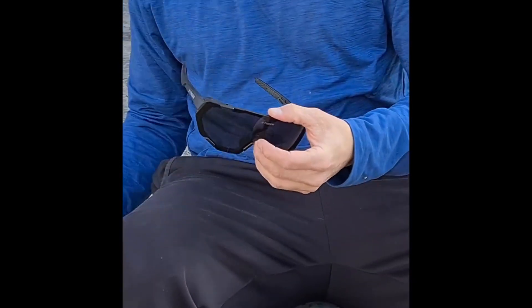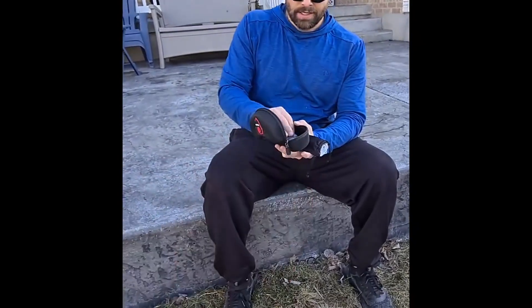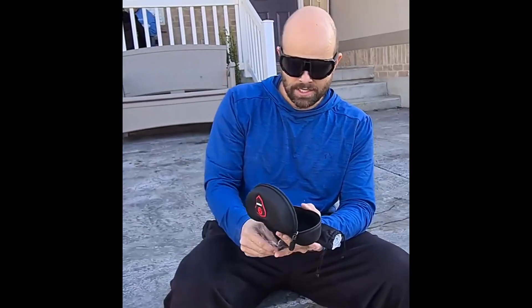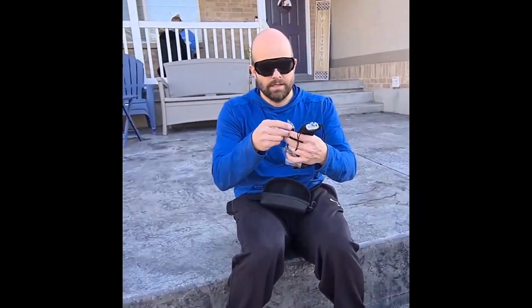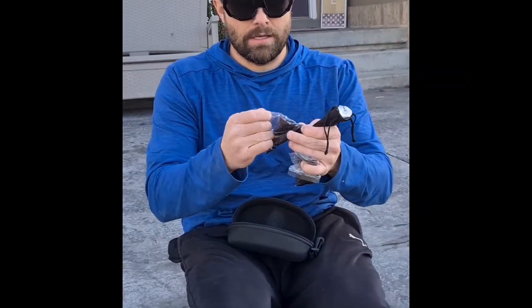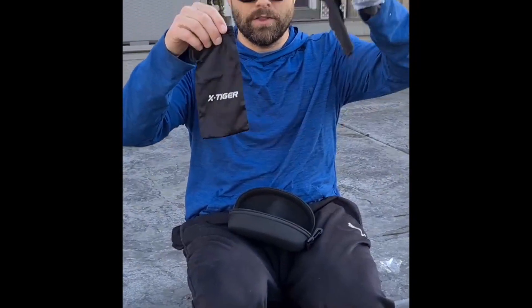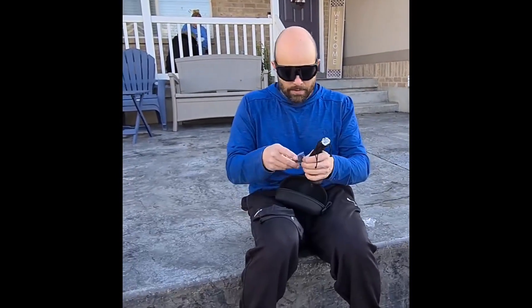These have interchangeable lenses. They come in one of these hard shell cases and have extra pieces for the lens changing. It has a case to store it in, and a cloth to clean it with — nice quick easy cleaning, microfiber.